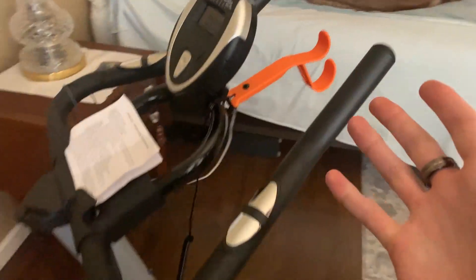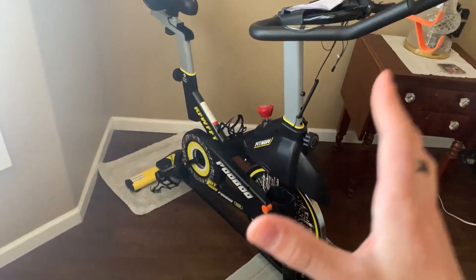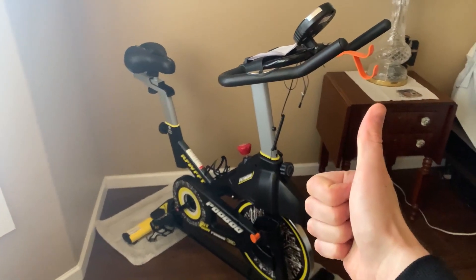Pretty much everything you might want when it comes to an exercise bike. I've had this for about a month now and it has easily become a staple in my daily routine. Very happy with this bike and I cannot recommend this enough.